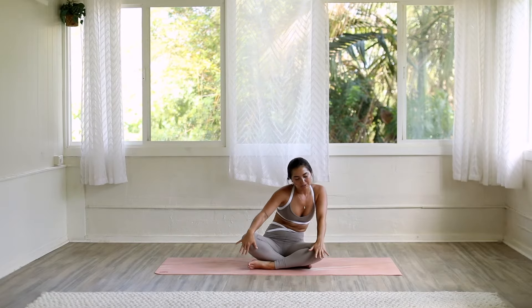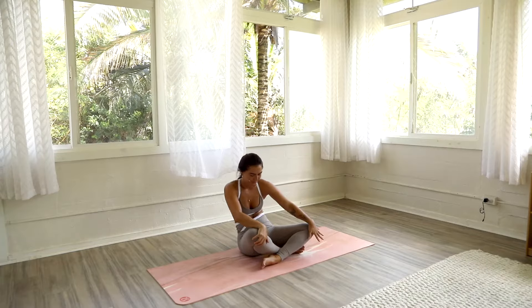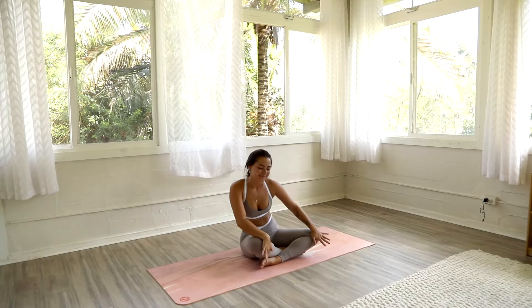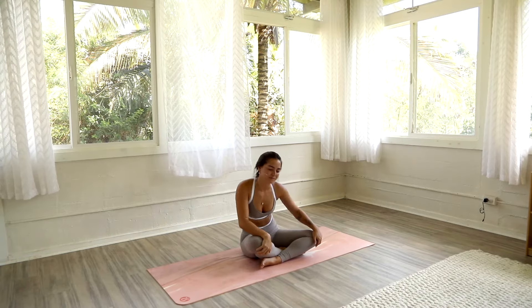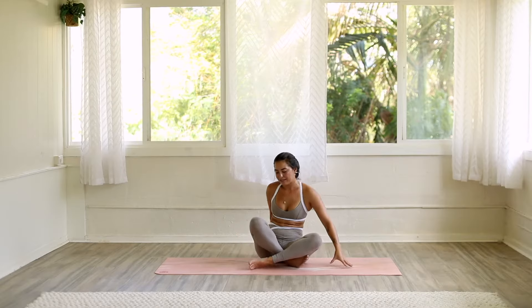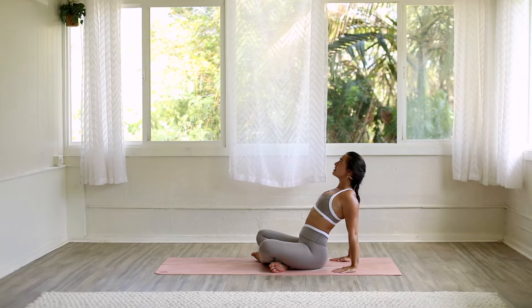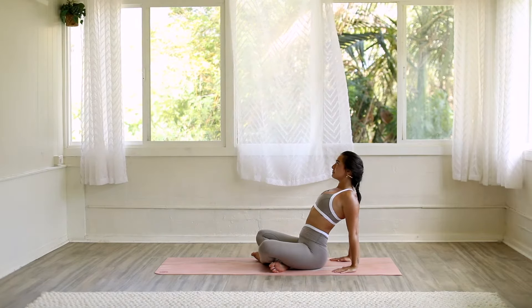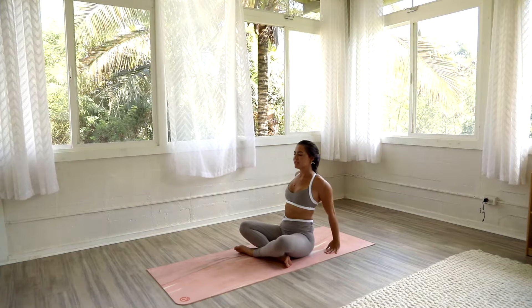Return to a neutral spine. Keeping your sit bones grounded, hands on your knees, find some gentle full body circles here. You can move through your rib cage, you can move through your hips. Just moving intuitively, listening to your body, listening to what you need today. Switch directions. Return to a neutral spine. Place your hands behind your back on your mat and just push forward through your chest, opening up across your heart space. Deep breath in. Deep breath out.